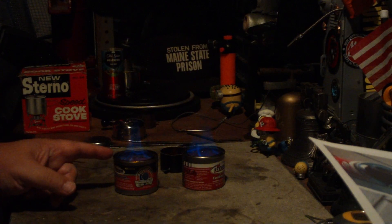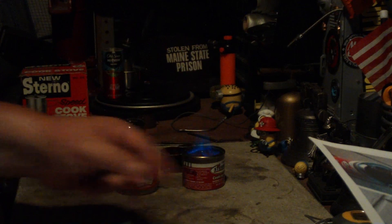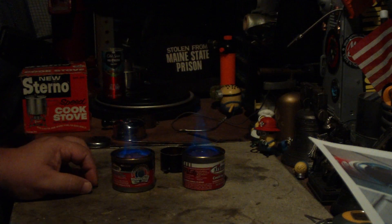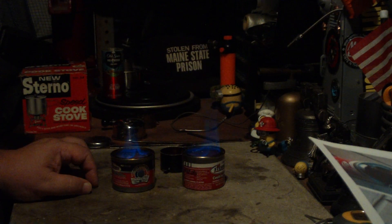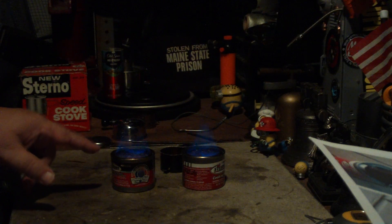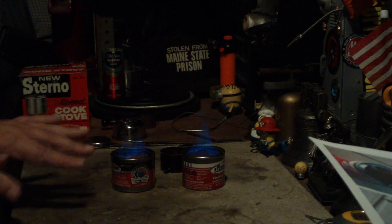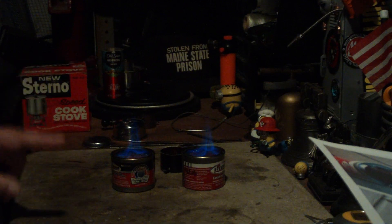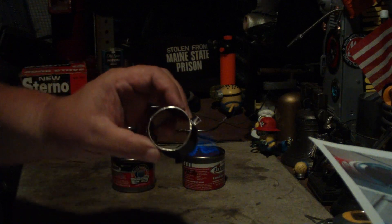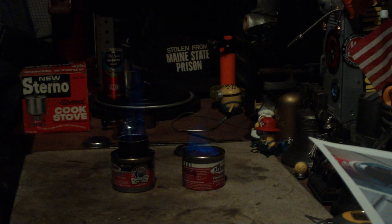I'm going to try to talk away from the flame so I'm not disturbing it. You can see without the intensifier it just kind of wavers all over the place. As the sterno burns down, it really starts wavering because it has a hard time getting air down into the can. But if I take the intensifier and put it on the can—